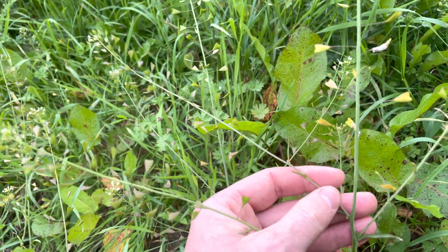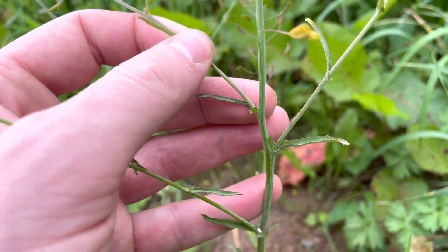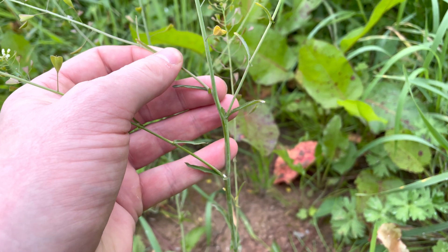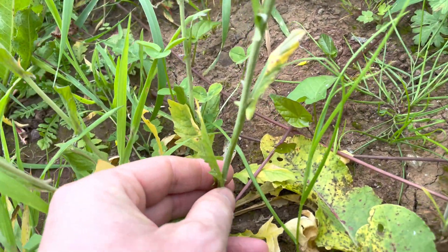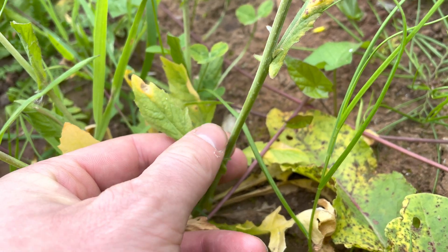You'll also get side shoots growing out where the leaves meet the main stem. The stem is mostly smooth, sometimes slightly hairy towards the base, but it's only a very light fur.